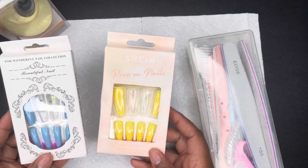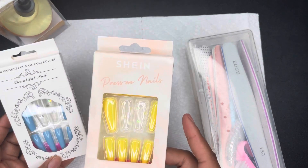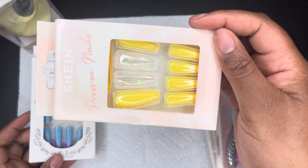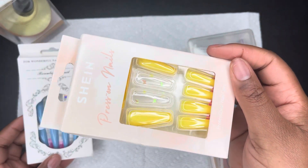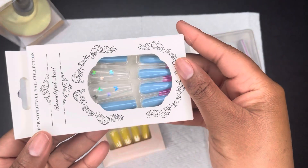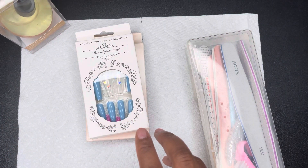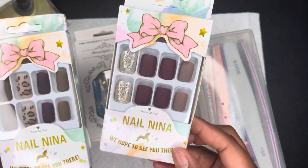Starting off with these — when I first saw them, I thought, oh, this yellow is gorgeous with the little butterflies or stars. I hope it's coming off on camera as the color it should be. And then there is the baby blue.